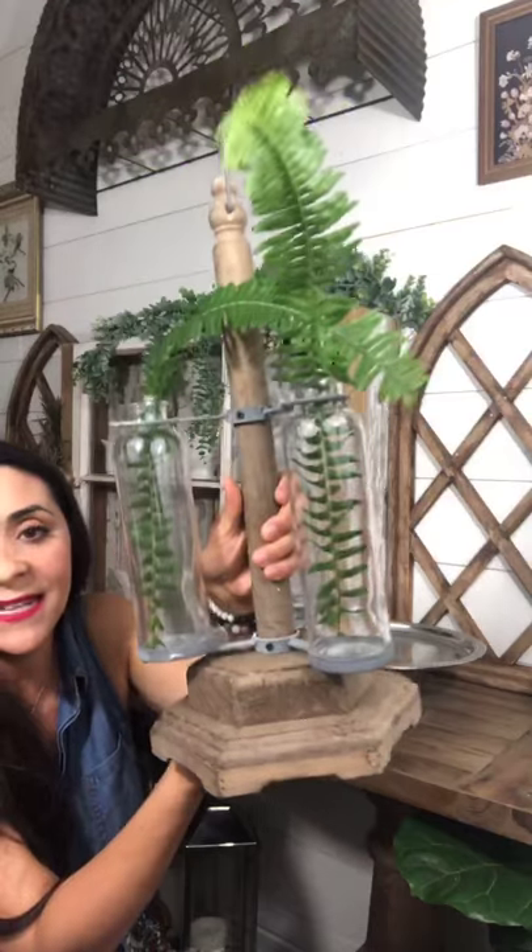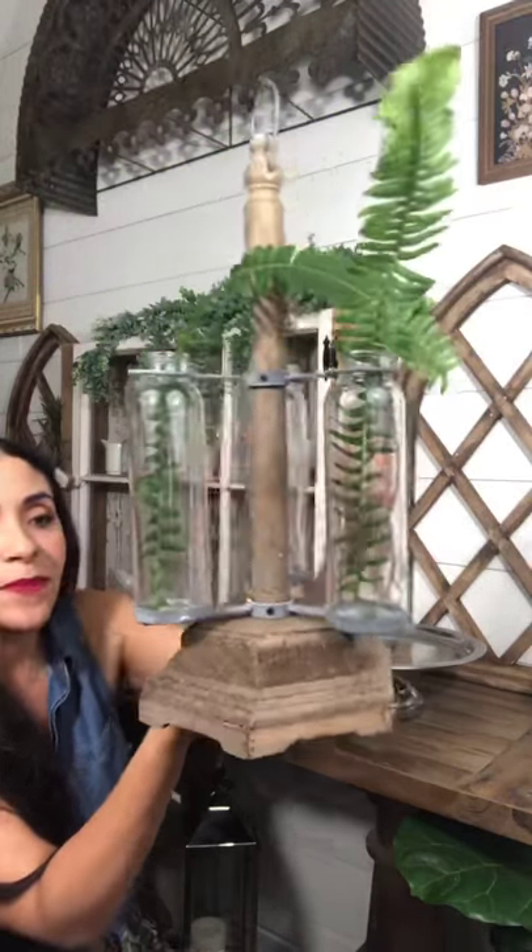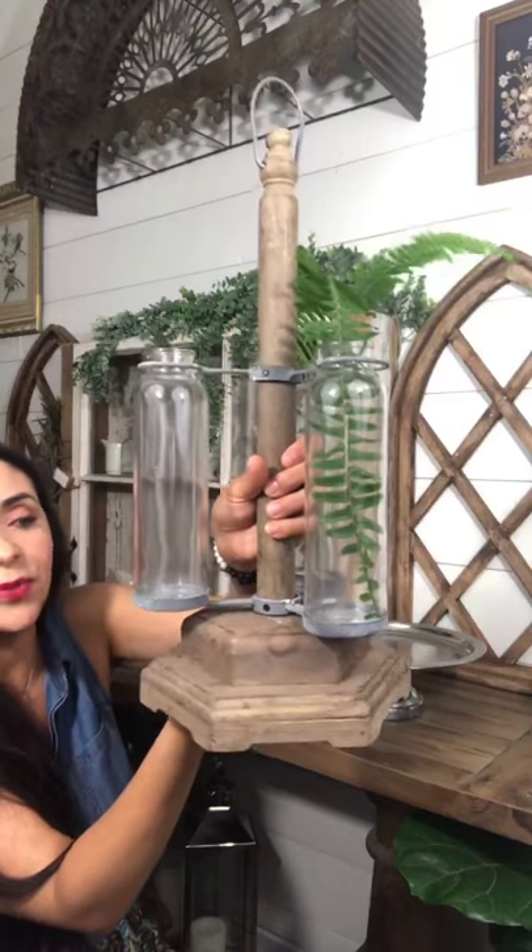Ladies and gentlemen, this is probably my favorite Decor Steals item I've received yet. It is beautiful — there are three actual glass tube planters and it is $34.99 with five dollar shipping.